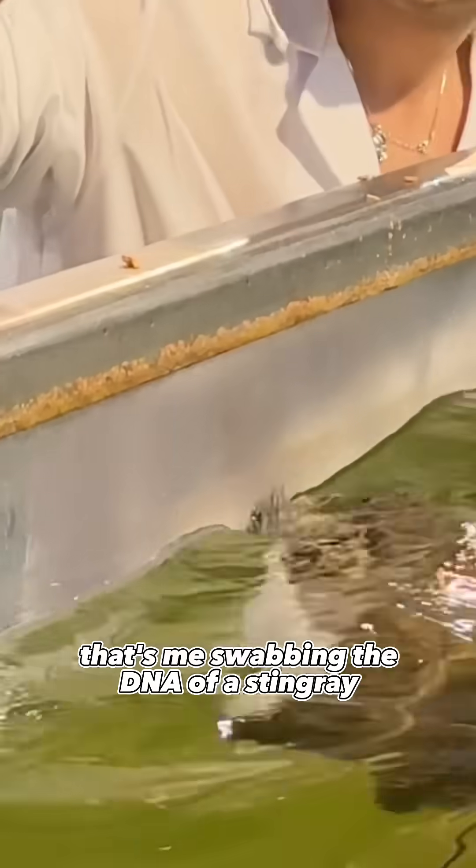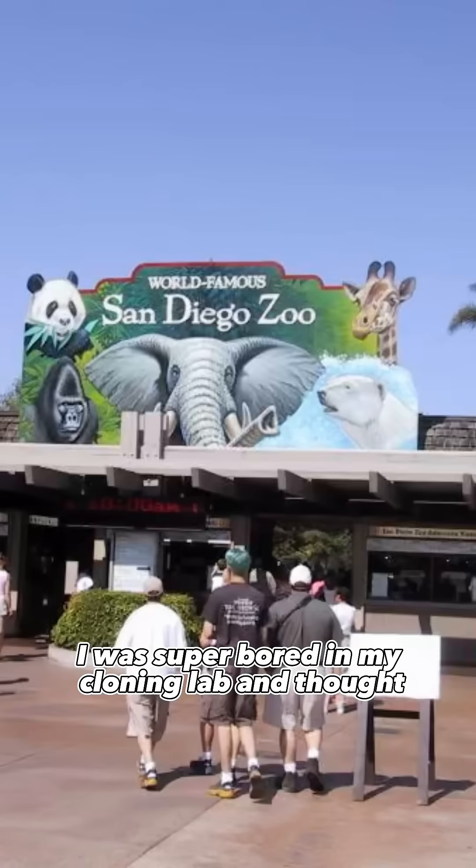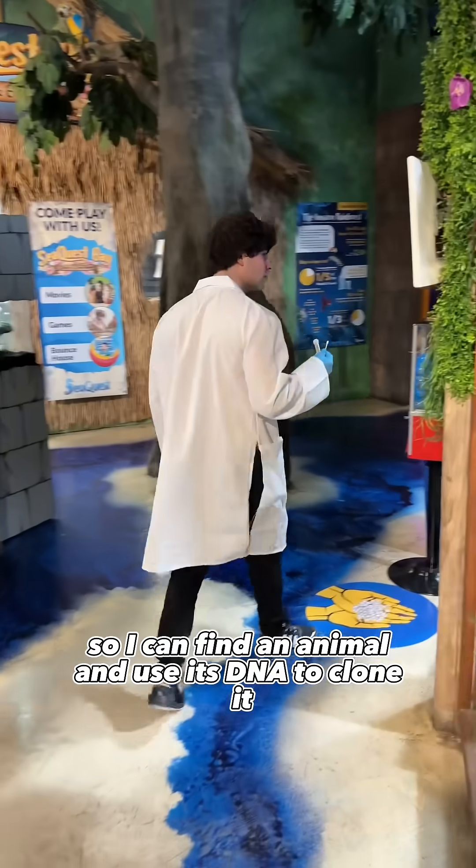That's me swabbing the DNA of a stingray so I could clone it in my DNA laboratory. Long story short, I was super bored in my cloning lab and thought, let me go to the zoo so I can find an animal and use its DNA to clone it.